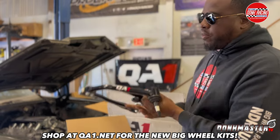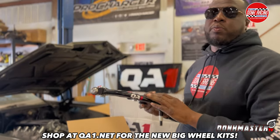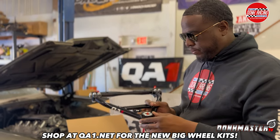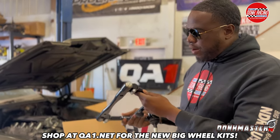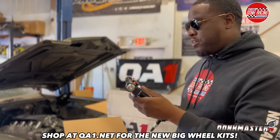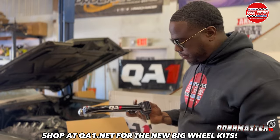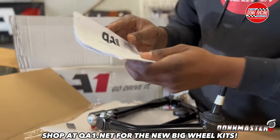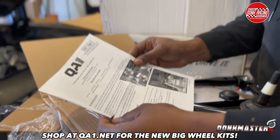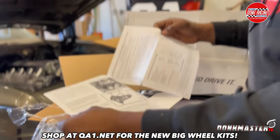These are nice kits. If you want to upgrade your suspension — everybody does the motor and transmission — but when you want to upgrade your suspension the right way, in one box, one order, QA1 is for you. Look at it, it's nice. Everything is brand new, nothing used. You pull it out the box, put it on the car, and that's what it's about — a real suspension kit. It also comes with detailed instructions to put your upper control arm on.